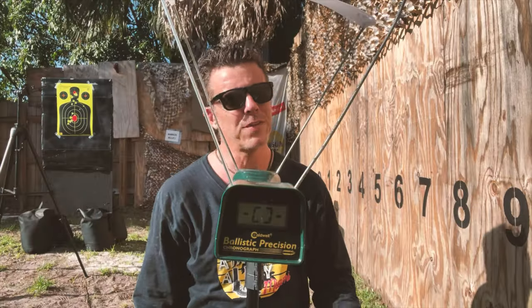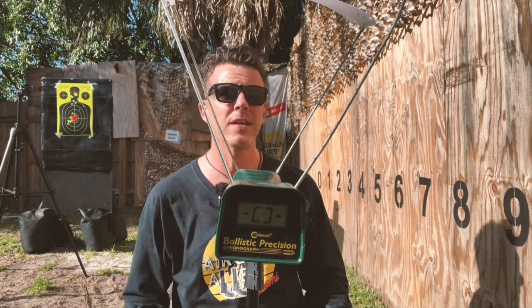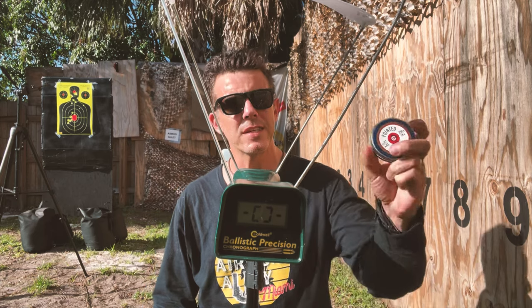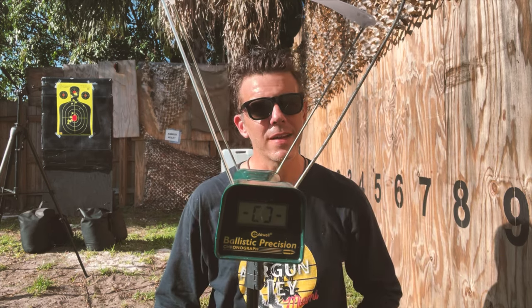Alright folks, finally our final test. We're going to measure the speed of this gun — the pellets — and we'll be measuring that speed in feet per second. We'll be shooting these pointed slugs; they weigh 7.4 grain, and after that we'll call it a day.